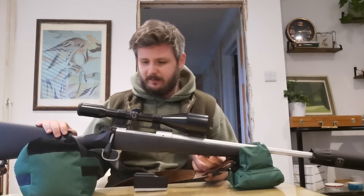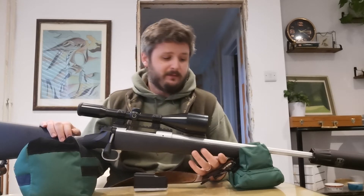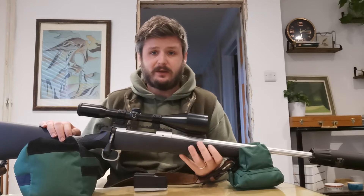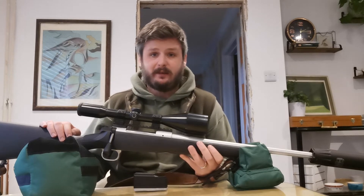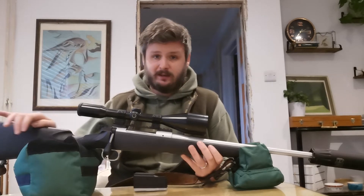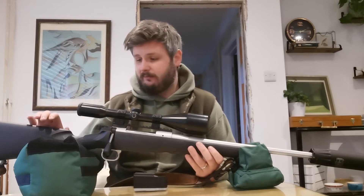I went for stainless and synthetic because guns get muddy, guns get damaged. I wanted something I could crawl through the mud with, get soaking wet, and it's just not going to really mark the gun. I intended on buying a rifle that was going to last me for a long time — I'm not really one for chopping and changing guns. Every gun I've ever bought is still in my cabinet. I will probably get a smaller calibre at some point for a dedicated foxing rifle, but for now this is my deer and all other legal quarry rifle.